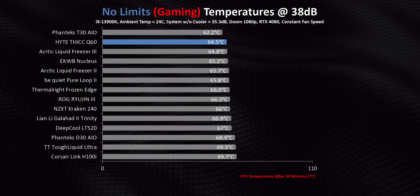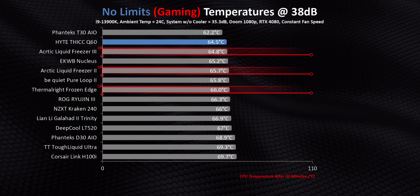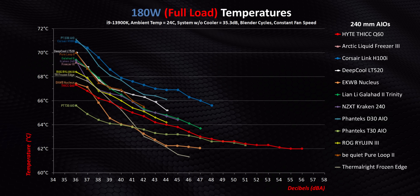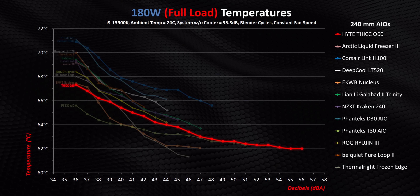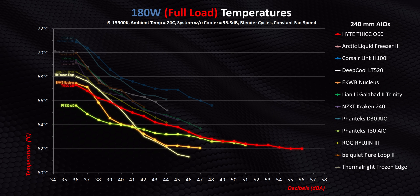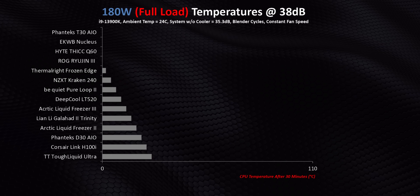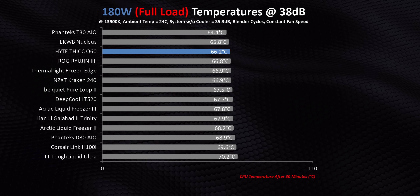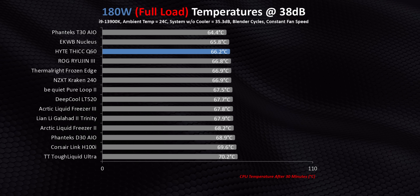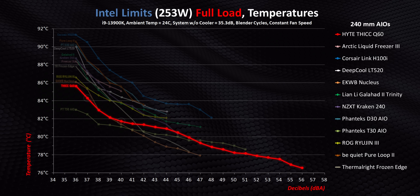But if you don't care about the screen or looks at all, there are still a lot better coolers out there for your money, like the Liquid Freezer series and even the Frozen Edge, which costs about one-seventh the price of the Q60 in most regions. The full-load 180-watt results show good but not class-leading numbers, with it being beaten by the T30, Nucleus, and even the super affordable Thermalright Frozen Edge at most decibel levels. So while the Q60 is competitive, it seems to thrive in situations with higher ambient temperatures like gaming. A low 180 watts of thermal load causes a plateauing of performance for most coolers, so it doesn't matter if you take something cheap or ultra-expensive — the temperature delta will be minimal.